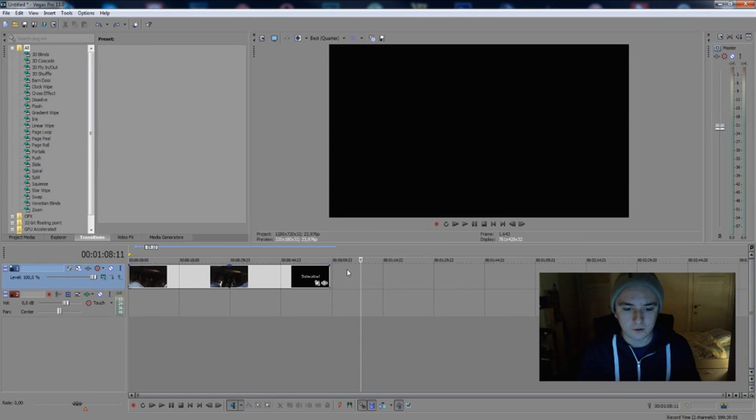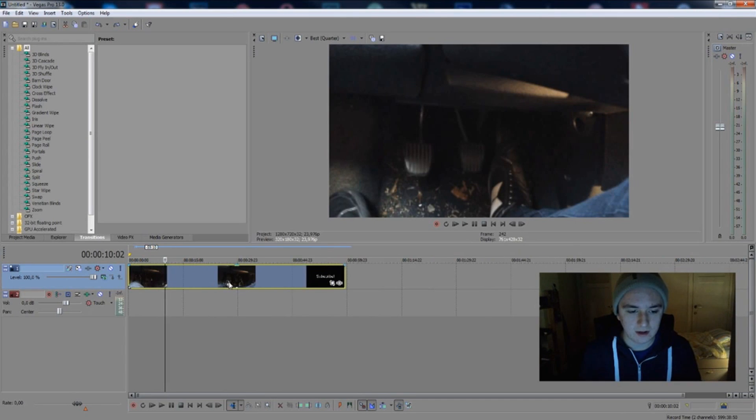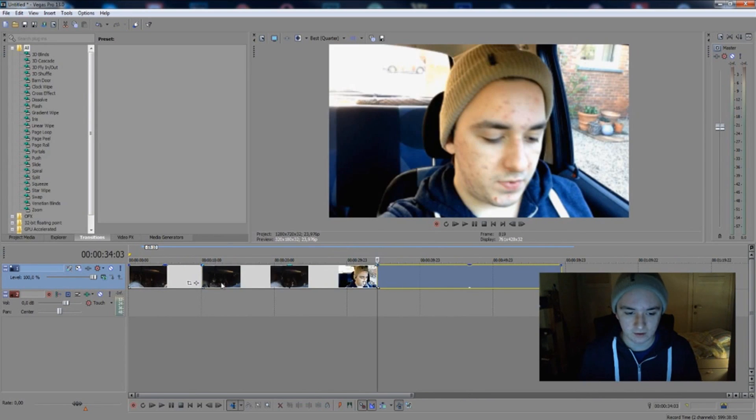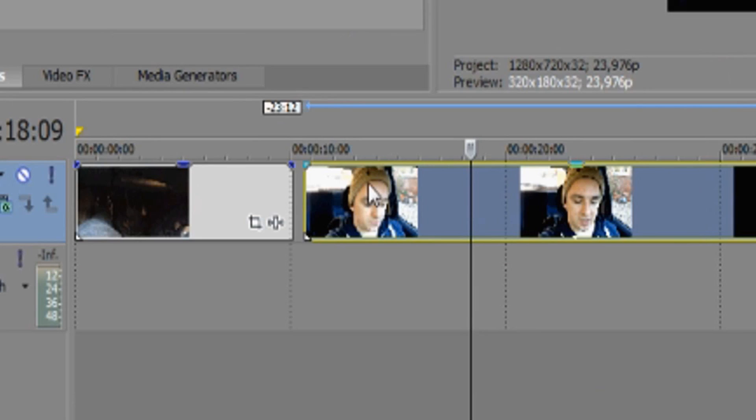In this video we're going to talk about how to make a slide transition between one video and another. I've dragged a clip from my previous car tutorials — the playlist is in the description below. Let's say we want to cut from here to another part, press S at the beginning, delete everything within that, and put the two clips together.